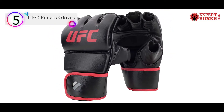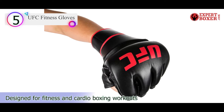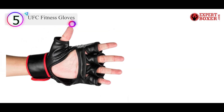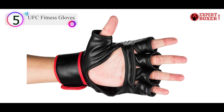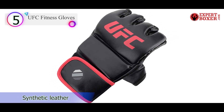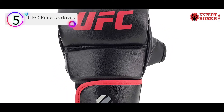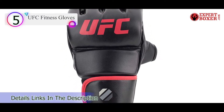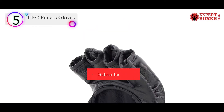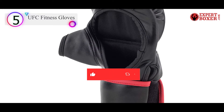The design has to be top notch for a product to catch my eye, and the open palm design of this product simply blew me away. The striking area has a lot of foam protection, which makes these gloves an ideal choice for bag work. You can use these for grappling as well, but most athletes prefer to punch the training bag.